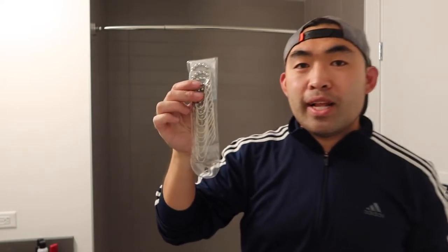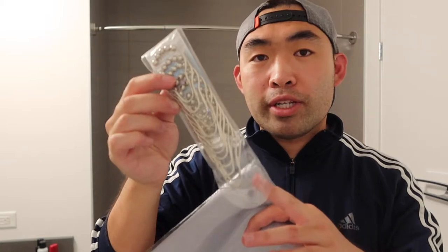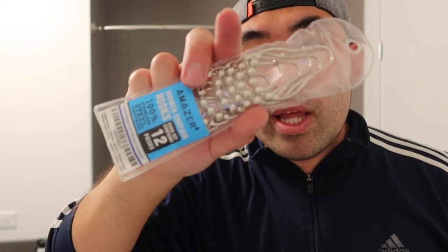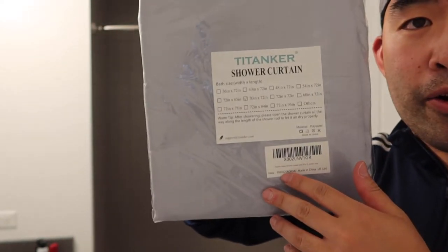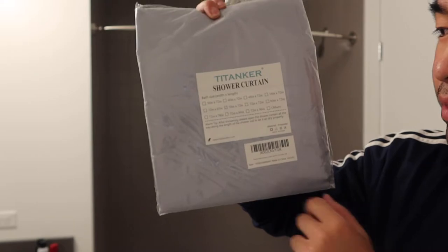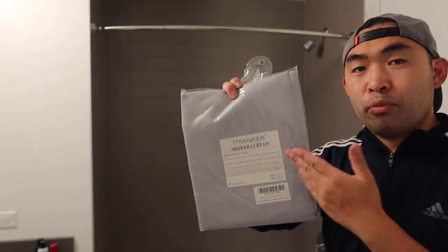Welcome back to the episode. Basically what we have here are some shower curtains and shower hooks that you can hook onto your shower rod. The shower curtain we got is from a specific brand, and it's a 70 inch by 72 inch. I'm going to set both of these up to show you guys what they actually look like.